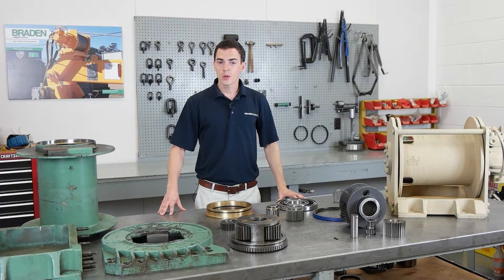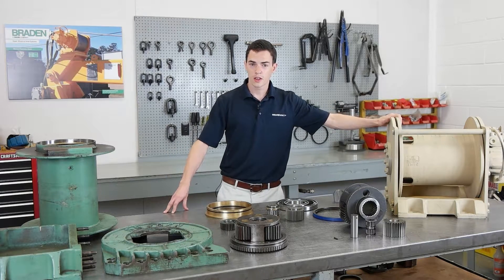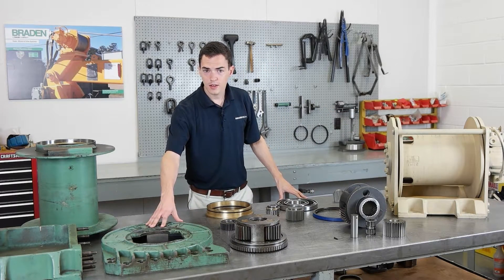Hello and welcome. Today we're discussing an exciting new opportunity: drop-in replacements for the Legacy PD10 and PD15 models.